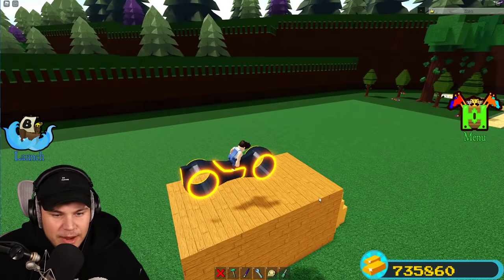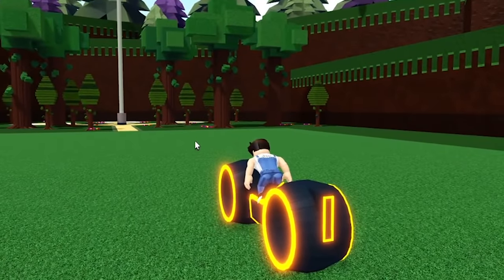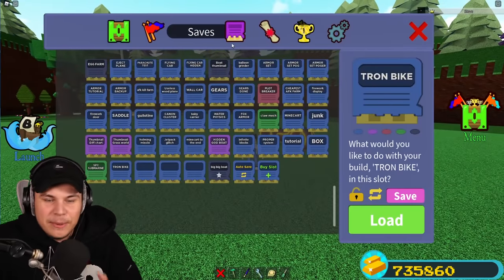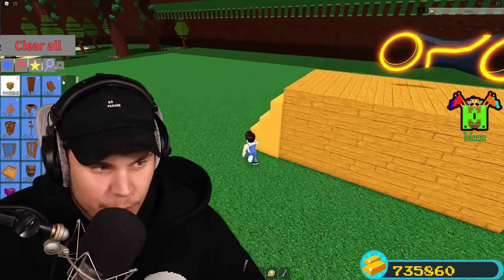So if I hop onto my bike right now and get ready to ride it — it doesn't work. It's not working. There is not a single part of this thing that works. So I'm going to have to figure that out first. But actually, I have a pretty good idea of how I'm going to make this thing work. Let me show you.